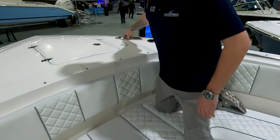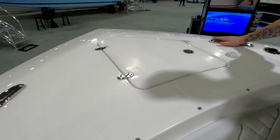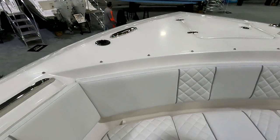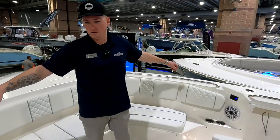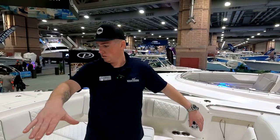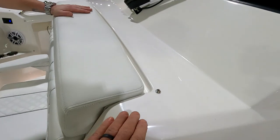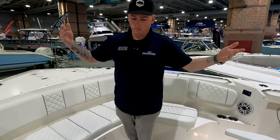Up here we've got pop-up cleats all around the boat, stainless steel, and some rod holders in the bow. I can see snaps — there must be a bow cover. The bow cover is standard on this boat. It's a big cover that goes all around where the snaps are, covering the seat and everything from that cushion forward, so when the boat's at the dock, everything stays nice and clean.